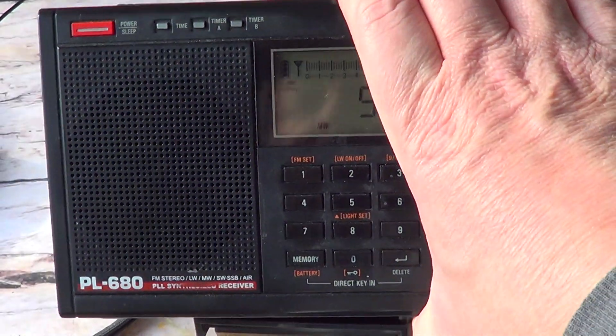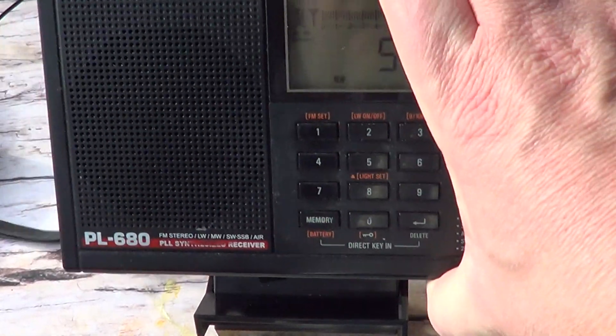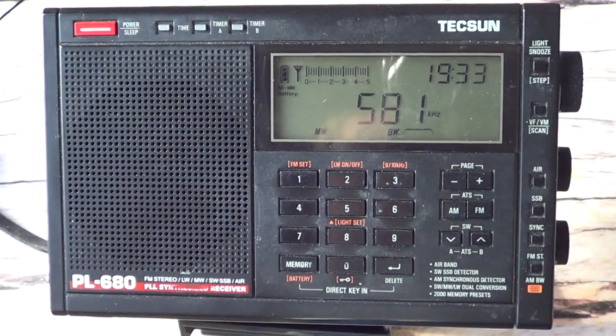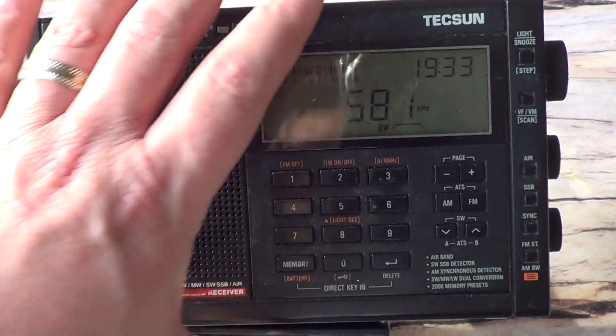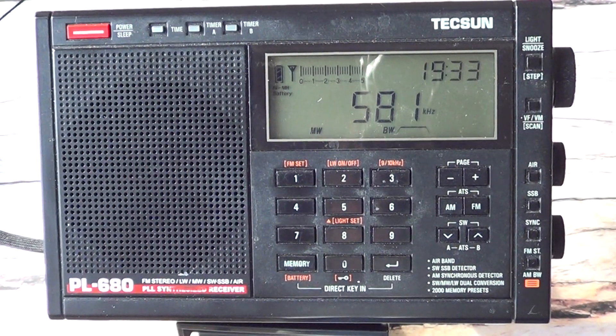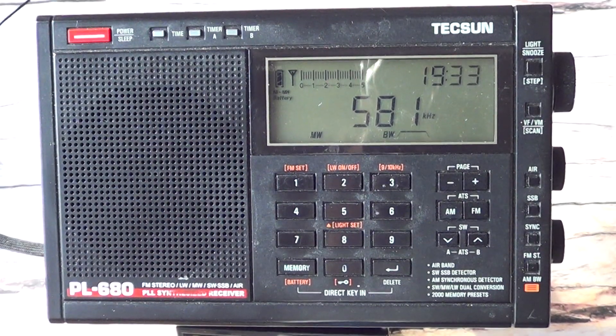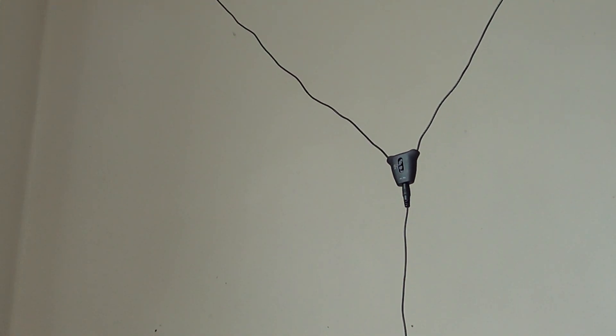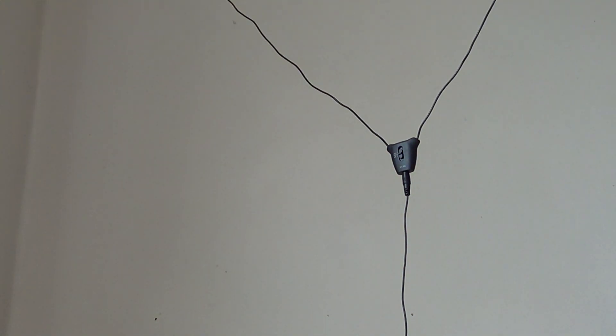This is the stand they give with the antenna — it's meant to hold your radio while you're playing with the antenna. It's okay, not the best stand in the world, but it does the job. Just below the antenna, the amplifier is on the antenna itself and has a switch for shortwave, medium wave, and long wave. Right now it's positioned for medium wave.